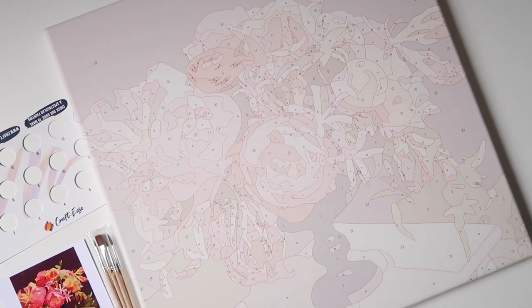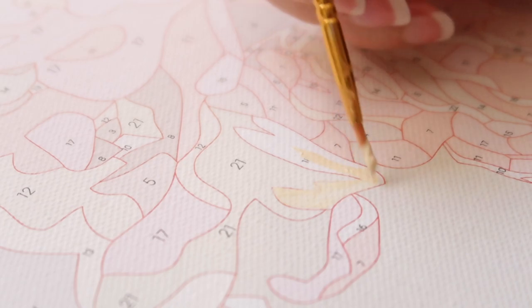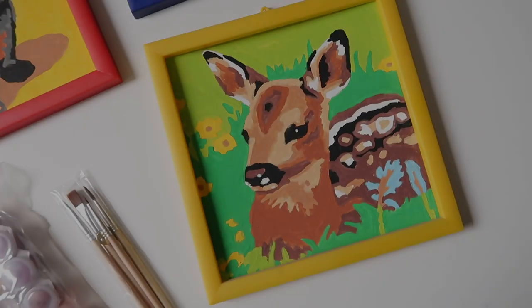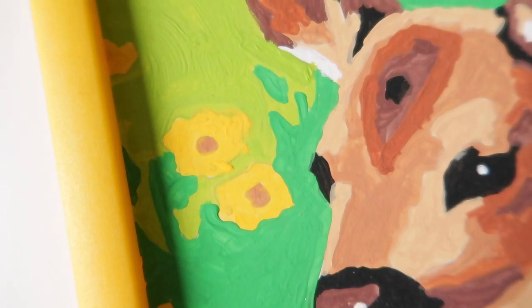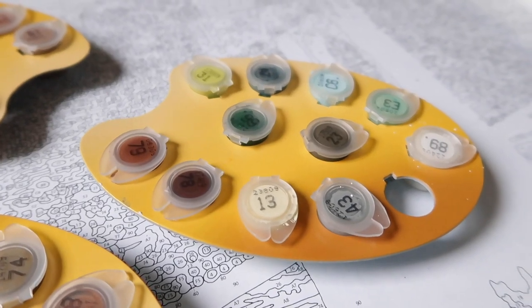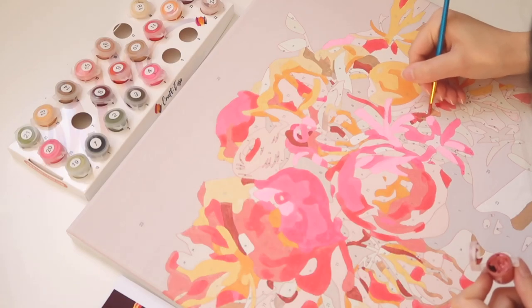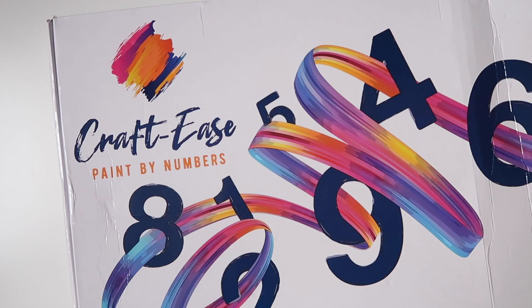It's an amazing coincidence that just a few days before CraftEase reached out to me, I was watching paint-by-number videos on YouTube that were randomly recommended to me. I thought it would have been so cool to make a video about paint-by-numbers, because when I was in elementary school through middle school I enjoyed painting them so much. They were my first proper introduction to painting, and paint by numbers is close to my heart and part of my artistic journey. So I'm excited to share my experience, tips, and painting techniques today.